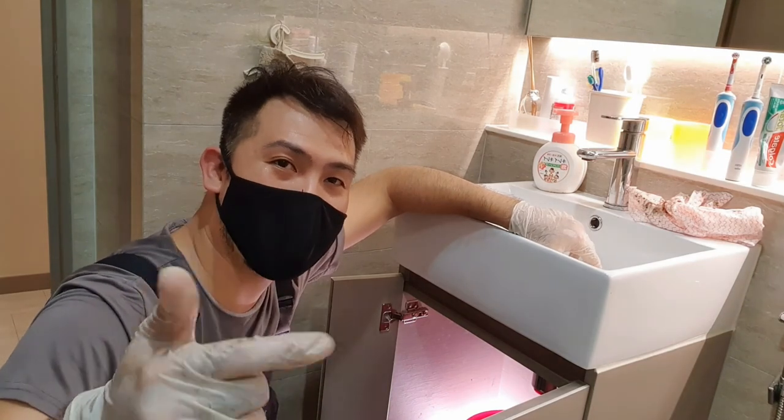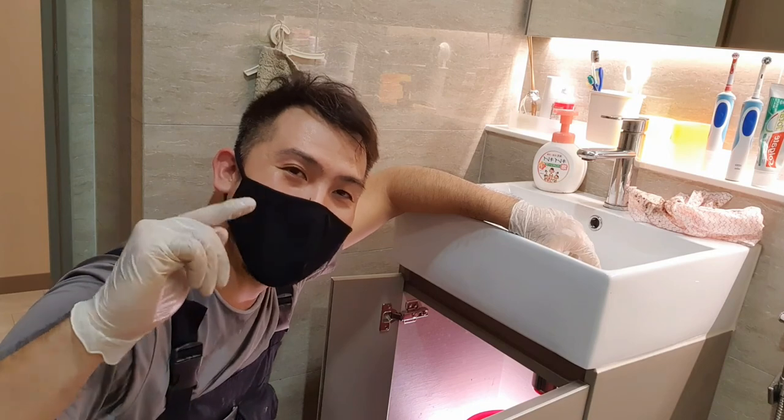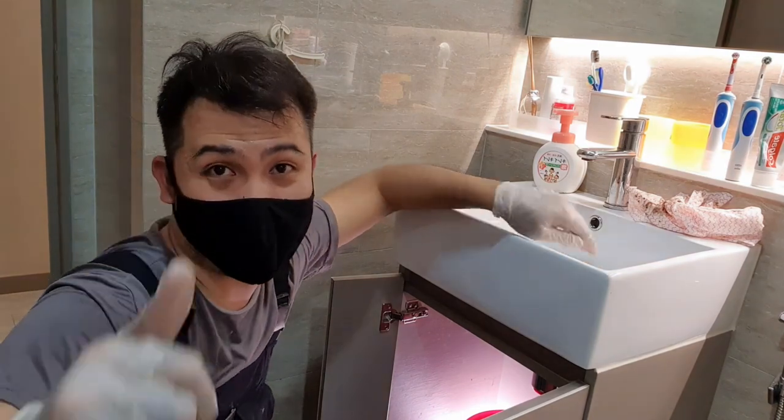If you liked that video, do give me a thumbs up, like, share, and subscribe on Facebook, Twitter, or whatever. I'll see you in the next video — take care!